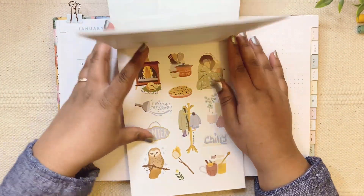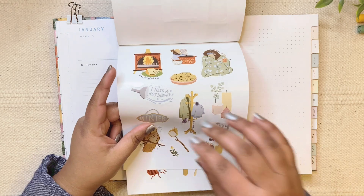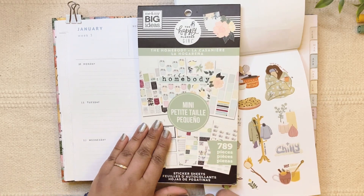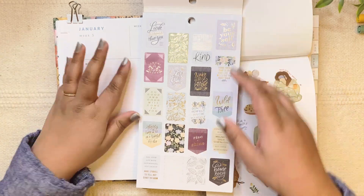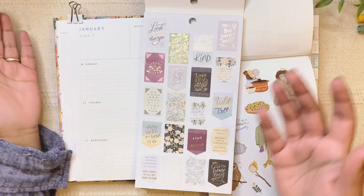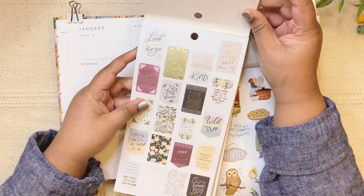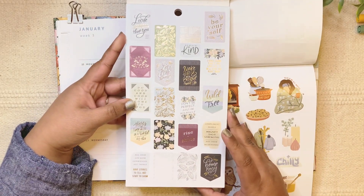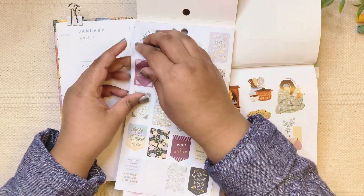Let's get started. First, I also wanted to use this Homebody sticker book to find a quote to add in here. I've been liking to add a quote — it's the first thing I see when I open my planner to plan for my day. I think I'll go with 'Grow a Happy Life' — it's a simple quote, I like it.